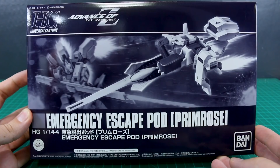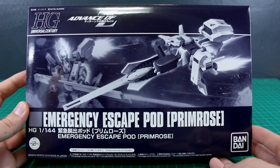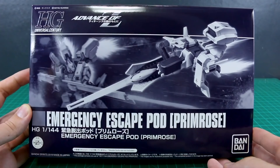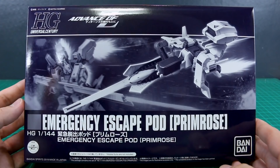Hey, what's going on guys? Today we're taking a look at another piece of Advance of Zeta goodness - this is the HGUC Premium Bandai Emergency Escape Pod Primrose. This is sponsored by USA Gundam Store, so a big thank you to them for supporting this adventure into the wonders of Advance of Zeta. Check out the link to USA Gundam Store down below in the description, and the coupon code acurelius10 will save you 10% off everything on their site.